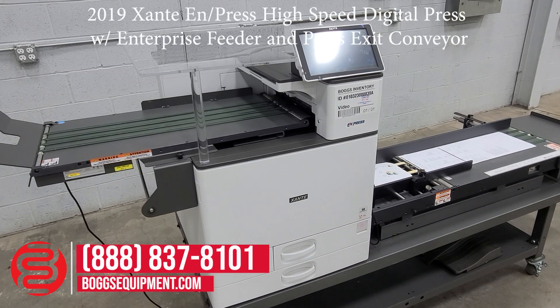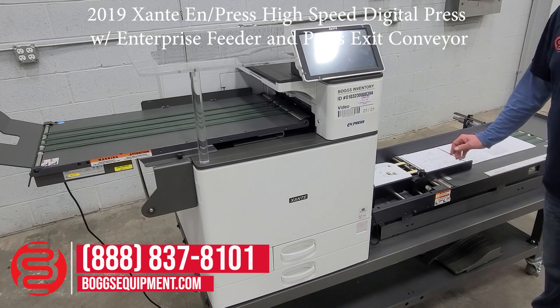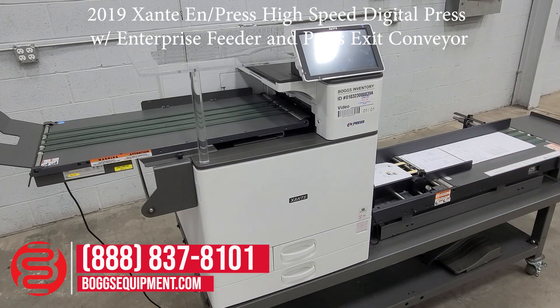This is an Exante four-color digital envelope press, powered on 115 volts AC power. It comes with the envelope feeder conveyor as well as the exit delivery conveyor.